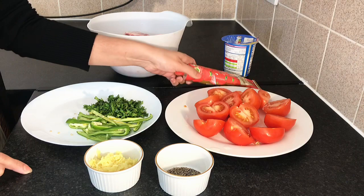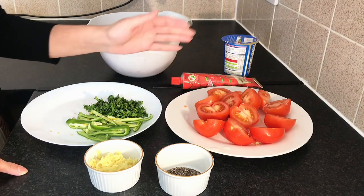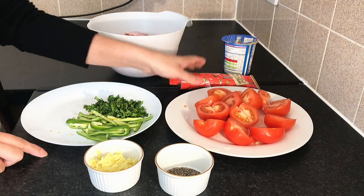This is tomato puree — this is optional. If you don't have it, you can add 3-4 tomatoes instead. This is good for color, and this is also good for color.